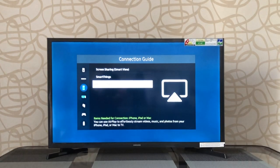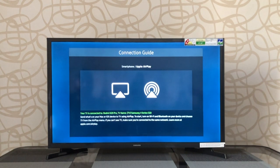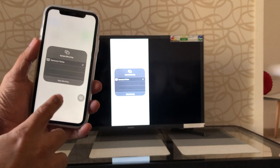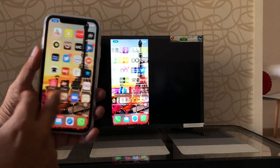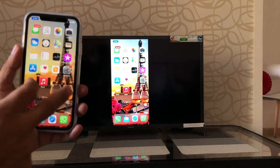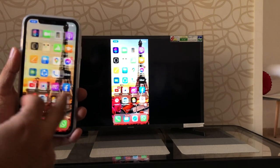The TV also supports Apple AirPlay, which means you can mirror your Apple phone to the TV as well. You take your iPhone, go to the control center, look for screen mirroring, select your TV's name, and your phone will mirror to the TV. It's actually quite smooth — there might be a slight delay but no lag, and it works really seamlessly. You can mirror your iPhone, iPad and MacBook using the built-in AirPlay.